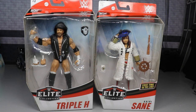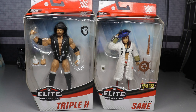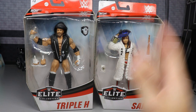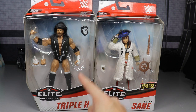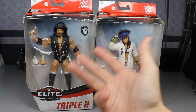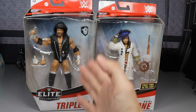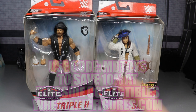Welcome to My Damn Toys — this is not for kids. Today we're moving on to the next two figures in WWE Elite Series 73: Triple H and Kairi Sane. This is Kairi Sane's first time in the line, and I love this Triple H — it's probably the best one with the beard to date, definitely an upgrade from Elite 60, which was 13 series ago.